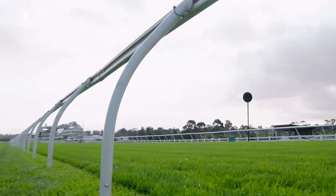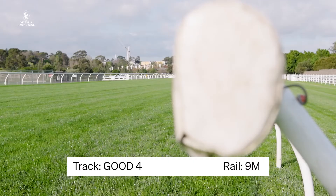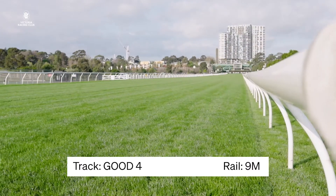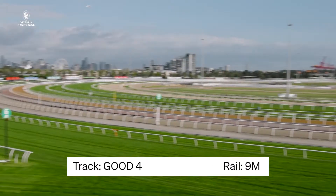The track's looking good for TAB Turnbull Stakes day. Friday morning we're currently a good four and the running rail is in the nine metre position, so really happy with where we sit 24 hours out from the big day, and I'd expect the track to play well.